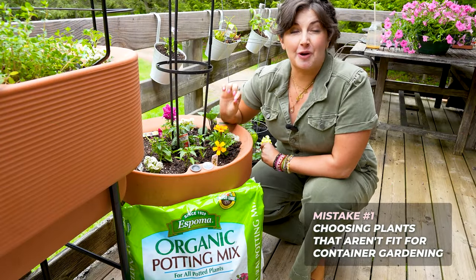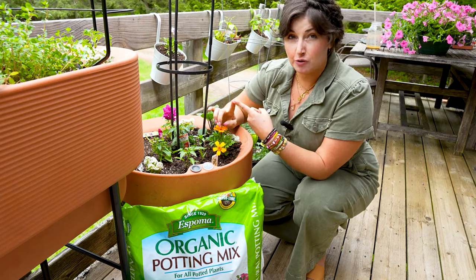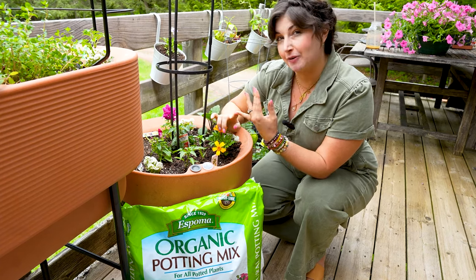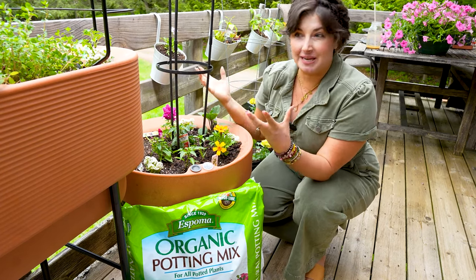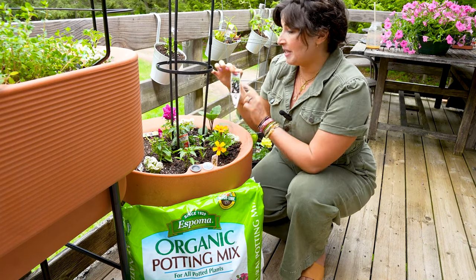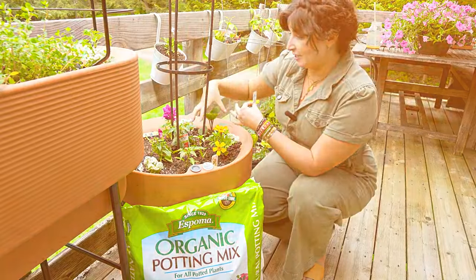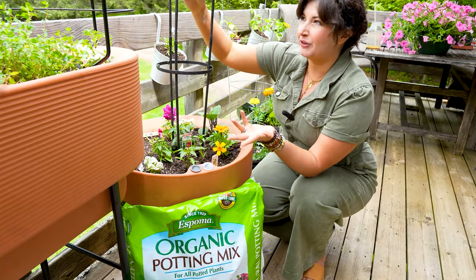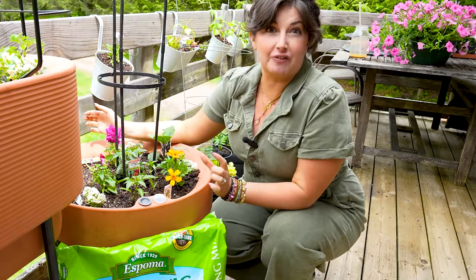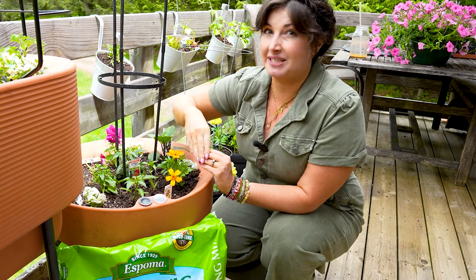Tip number one is to choose the right varieties of plants that you want to grow. When you're at the garden center, these are usually going to be labeled as either micro dwarf, dwarf, patio, or container varieties. These are plants that have been cultivated over the years to grow smaller and more compact so you can successfully grow them in containers. For example, I'm growing patio baby eggplant — it's a plant that grows smaller and trails over the side of the pot. I'm growing Tidy Treats cherry tomato, which will be prolific but only grow a couple of feet tall.